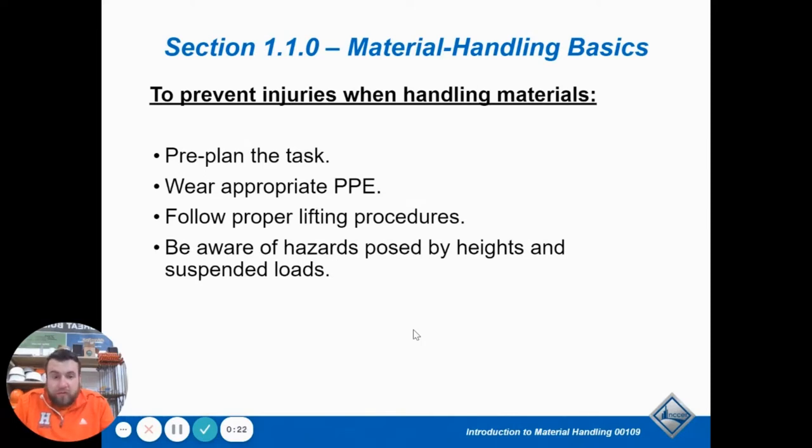We made it to the final module of NCCR core. This is module nine, material handling.